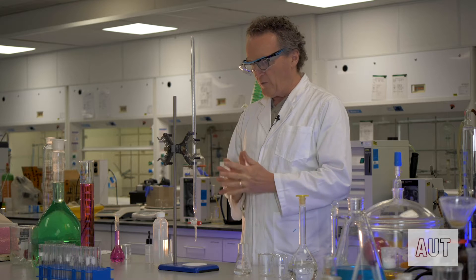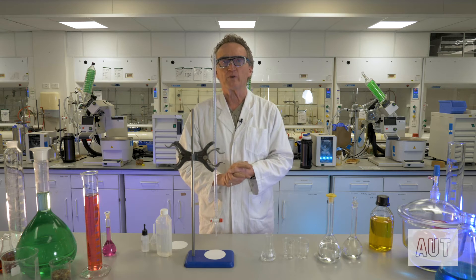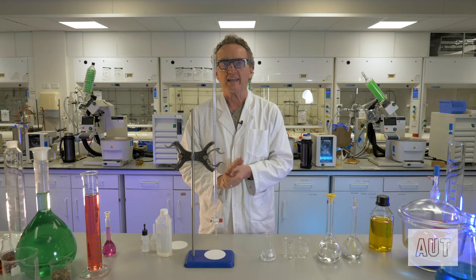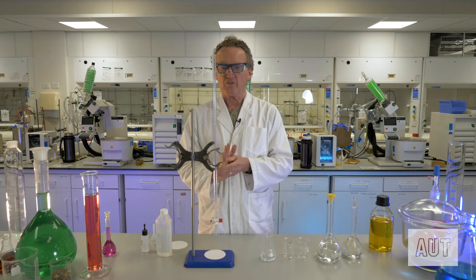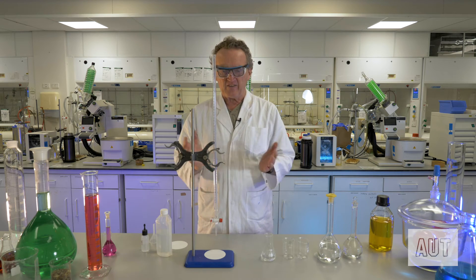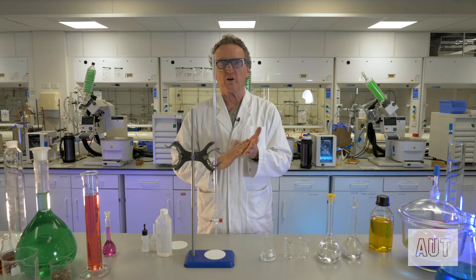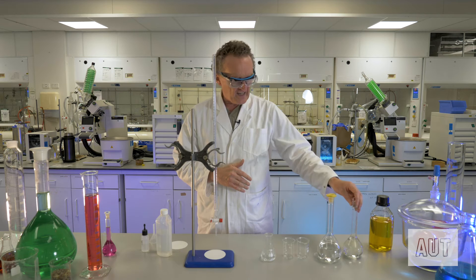Today we're going to do a classic acid-base titration. We are going to titrate hydrochloric acid against sodium hydroxide solution. In order to do a titration, the gear that you need is this — a burette — a very accurate and precise way of delivering particular volumes. And you need your solutions that you're going to titrate, obviously.